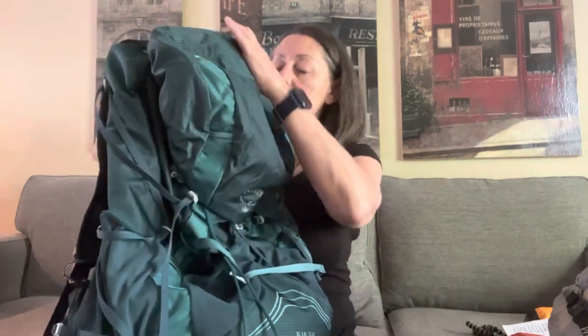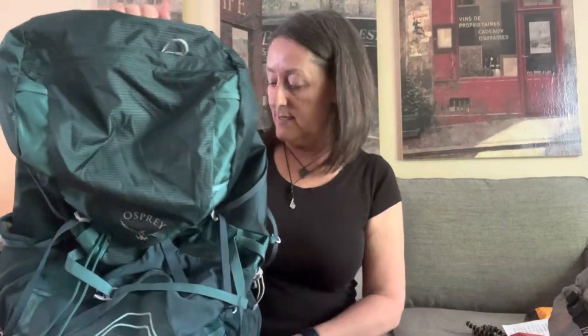Again, I used this pack on the West Coast Trail and it worked really well. So if you want to see how the pack sat and felt and looked on me, check out that video and that'll give you an idea. So that's the first piece — that is the Osprey Aja 58.